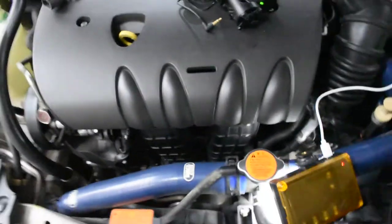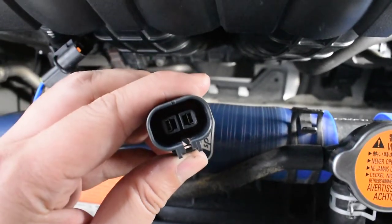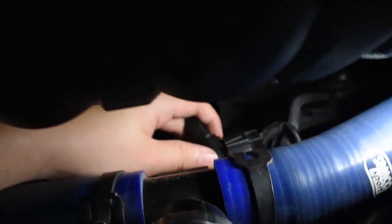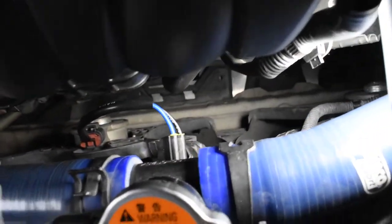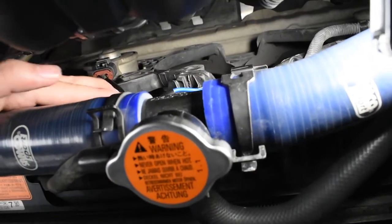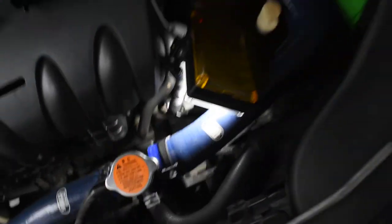Now we'll be plugging in the new one. This is the new one — as you can see the socket looks good. That's a good click. I might need to do this a bit off-camera because it requires two hands. So that's how you change the Proton Inspira or Lancer 08 radiator fan socket.